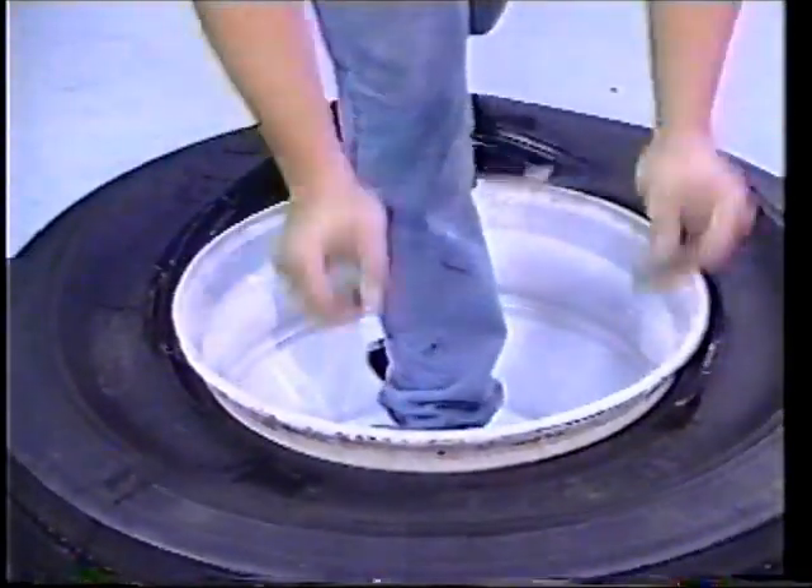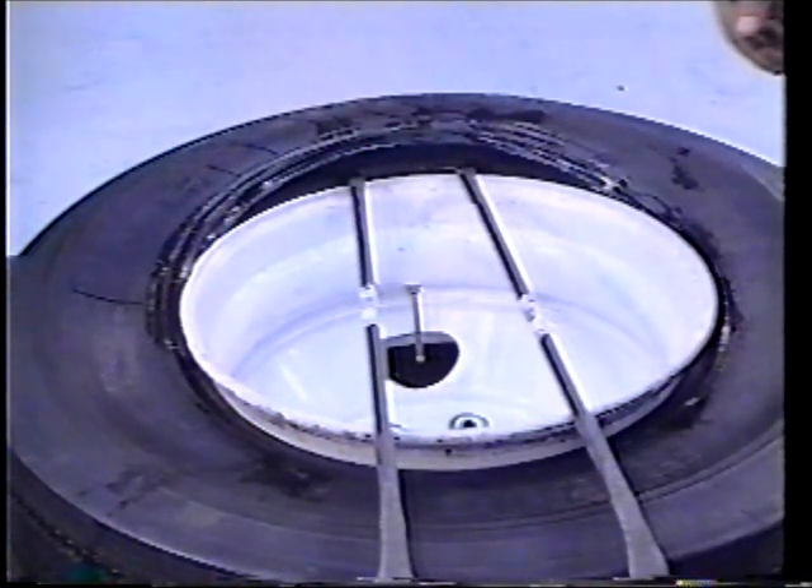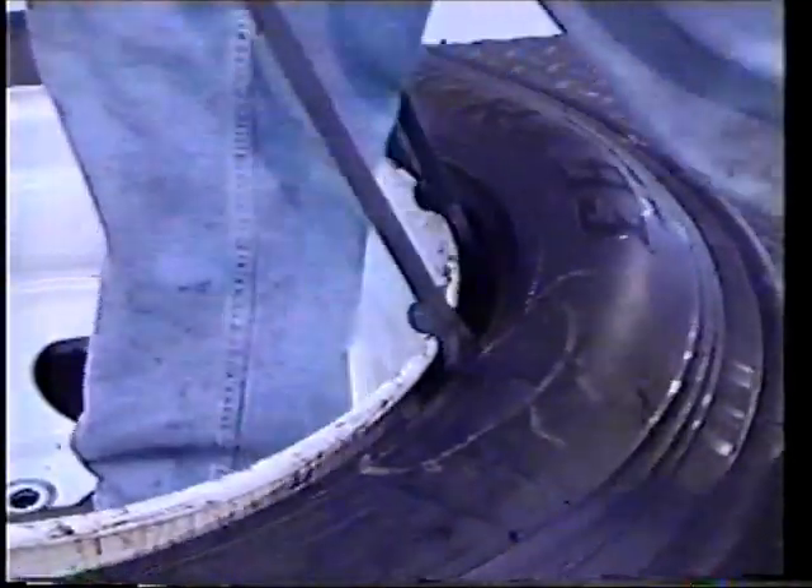Step through the wheel and step on the tire opposite the valve stem to direct the top bead into the wheel well. Push the tire irons down to lift the tire bead over the flange as shown.